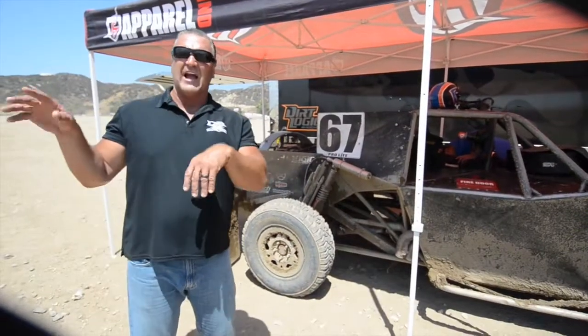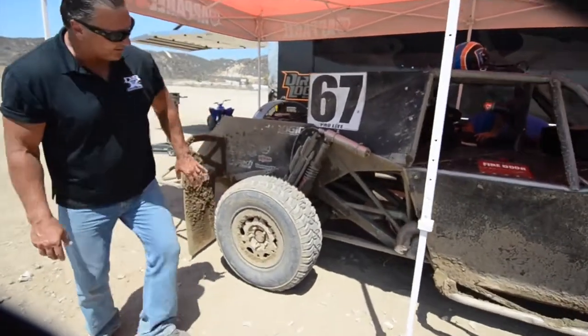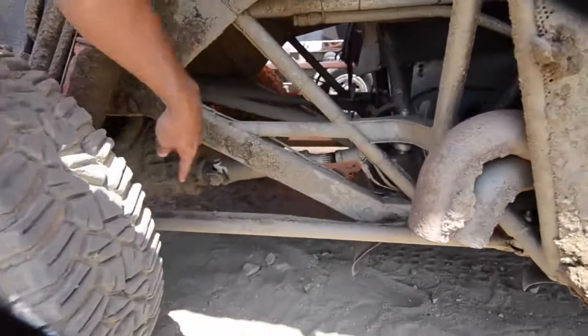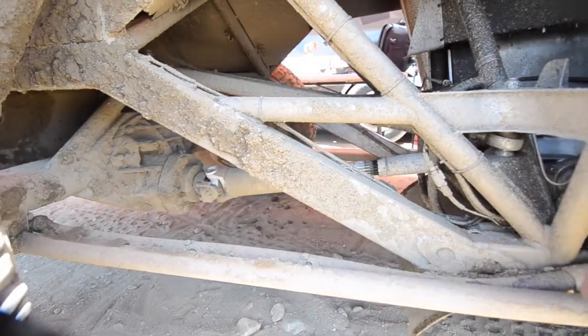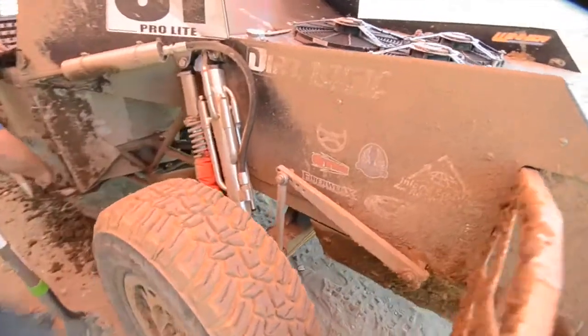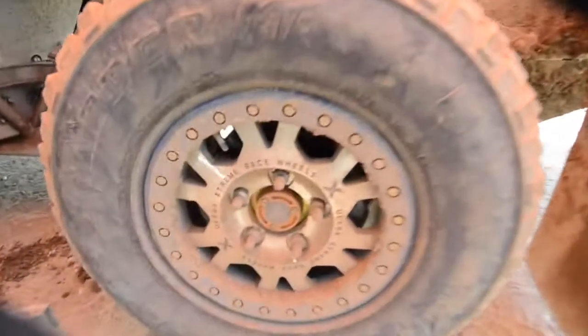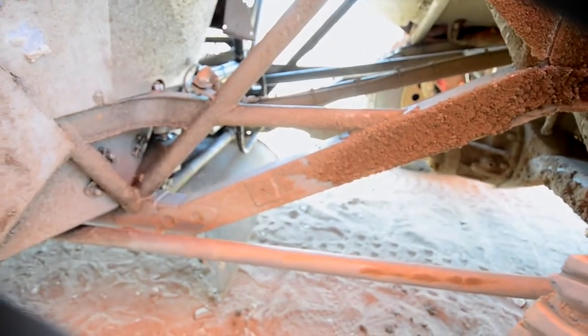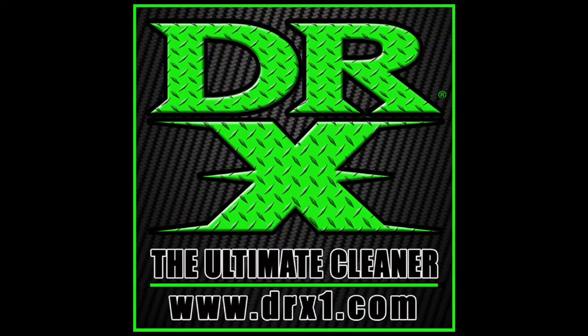The truck just came back in from off the track — it's a very muddy track. On the untreated side, the wheel, the air arm, and the torsion bar are all covered with mud. Now going to the other side — the wheel that was sprayed earlier has a lot less mud on it, and the trailer arm is much clearer than the other side. So the sealer visibly reduced mud buildup on the treated sections.